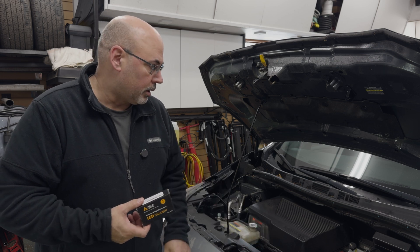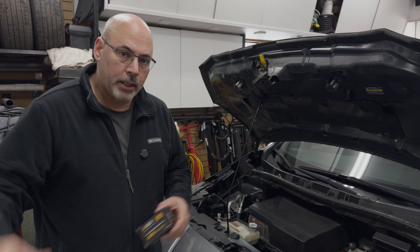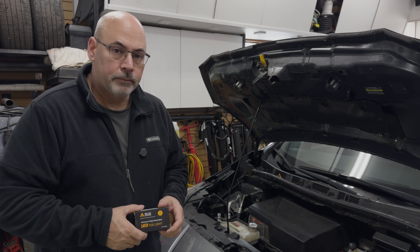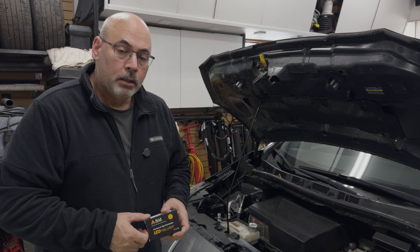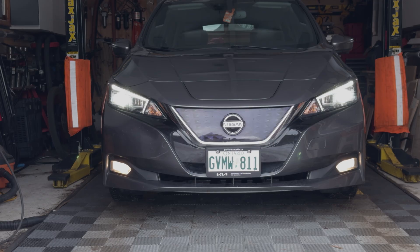The 2018 LED lights on the Leaf SL are excellent — finely defined, brights are super bright, no complaints. The fog lamps, however, are not good. So let's replace them. Here are the stock fog lights taken inside the shop, and we'll do another shot outside. There's a reference shot with the stock lights before we switch them out.